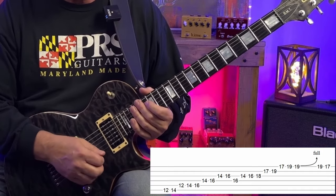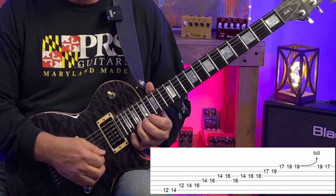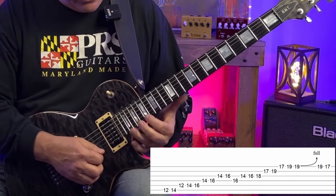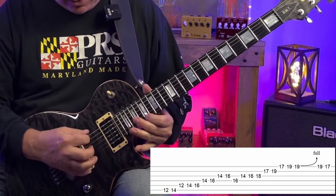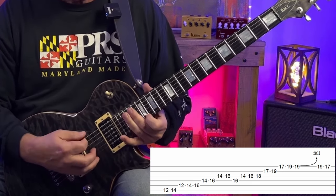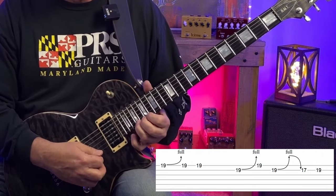Right before we transition to the E chord, we've got that B note bent up to C sharp. We're going to let off the bend, play the B note, and play the A note — we're still over the A chord. Then to go to the E, we make our bend up to C sharp again.